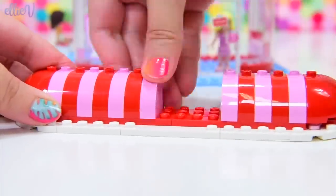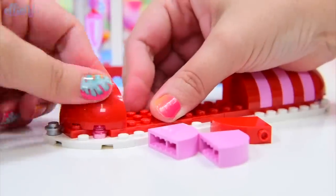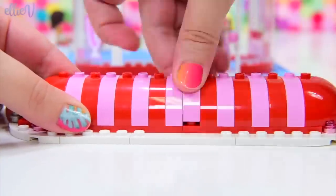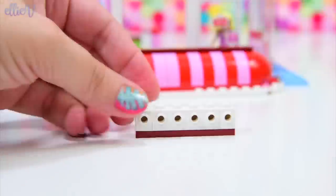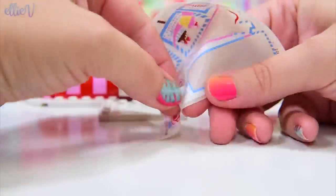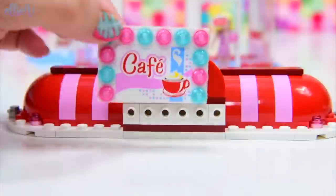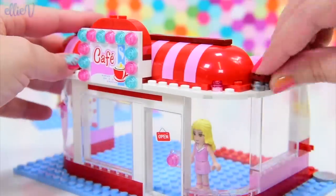Oh, this is just so cheerful. Let's put those in one more stud because they didn't all meet up in the middle. There we are - that's a lovely stripy awning. And this part here is to put the sign on. Here is the sign - the cafe - with lots of pretty lights going all the way around it so everyone knows where to come to the original Heart Lake City Cafe. So cute.